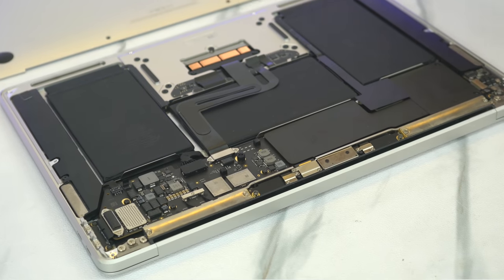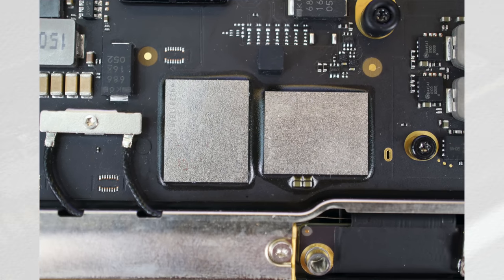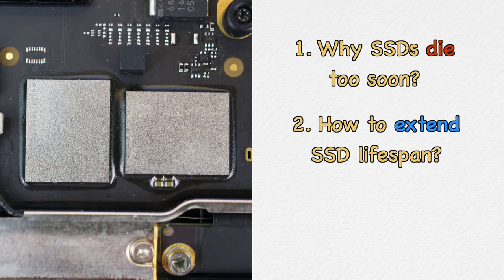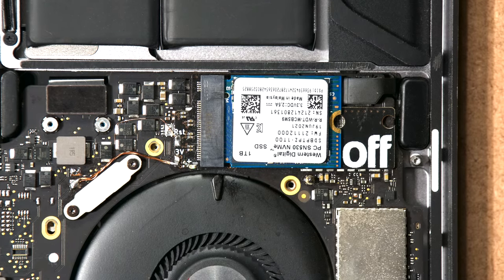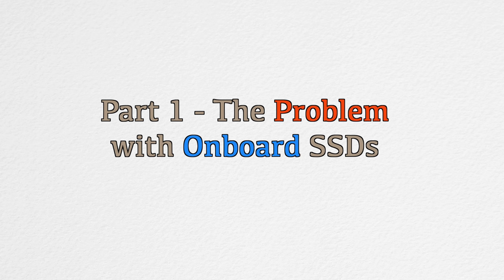Keep watching if you want to know what that means. If you open up the bottom case of the Mac, you will see these two rectangle chips — these chips are literally the dead on-board storage. These are the SSDs for the M1 Mac family. The question is: why would they die too soon? What can we do to extend the lifespan of these soldered SSDs, and how can you repair and replace them when they're dead? We will discuss several solutions by showing real case scenarios we deal with every week. This is Part 1: The Problem with Onboard SSDs.